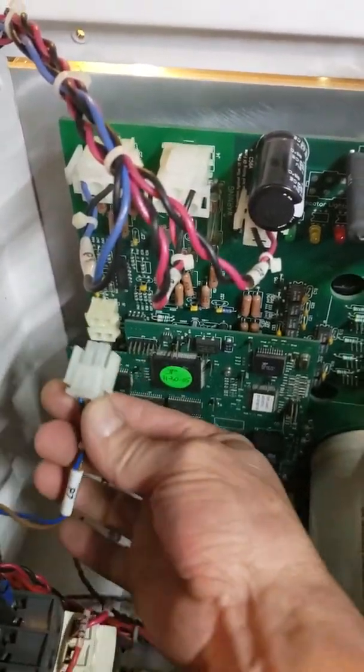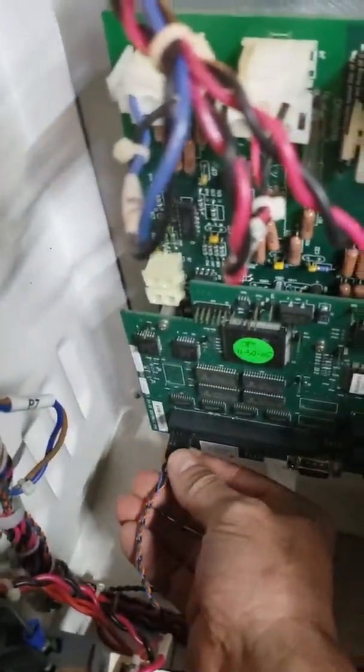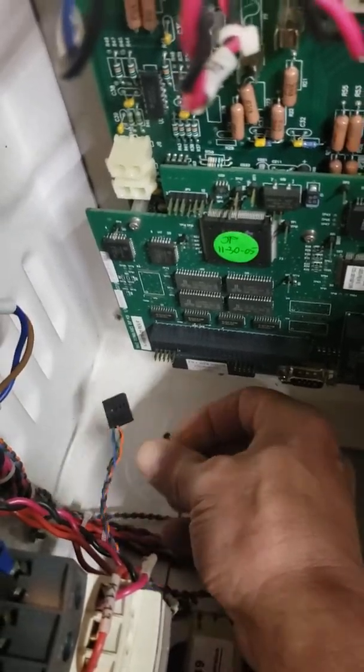Just squeeze it and remove it right out of the way. Then grasp this one and pull it — and that's out of the way.